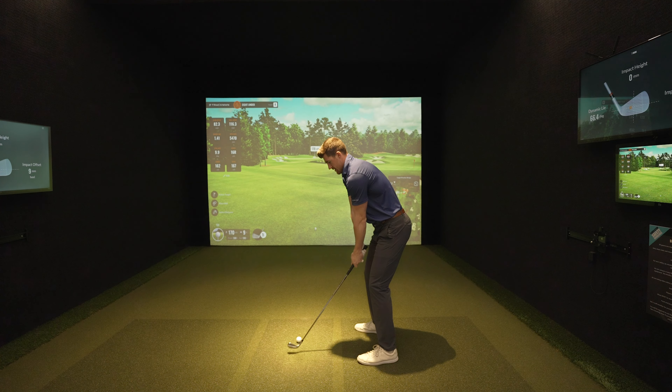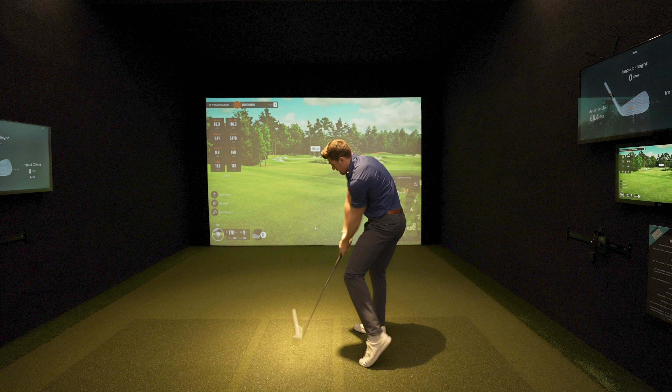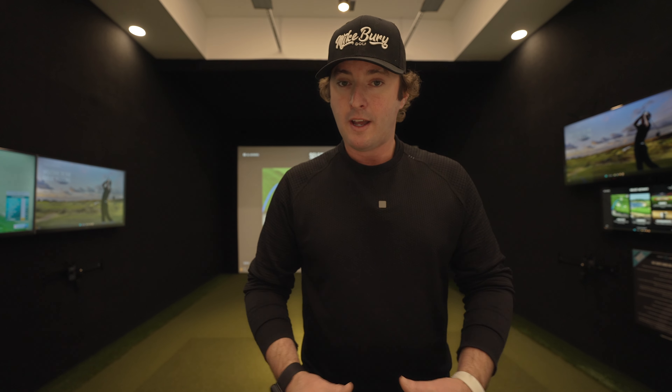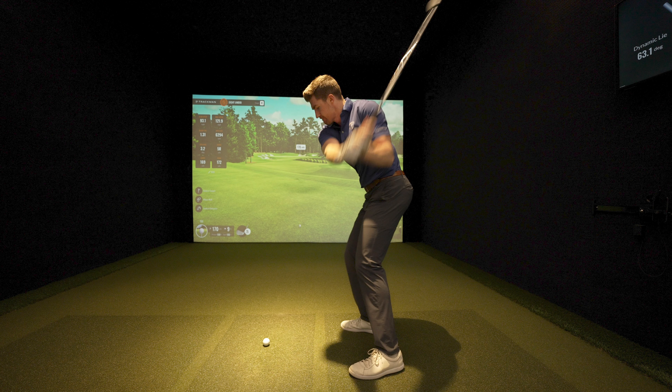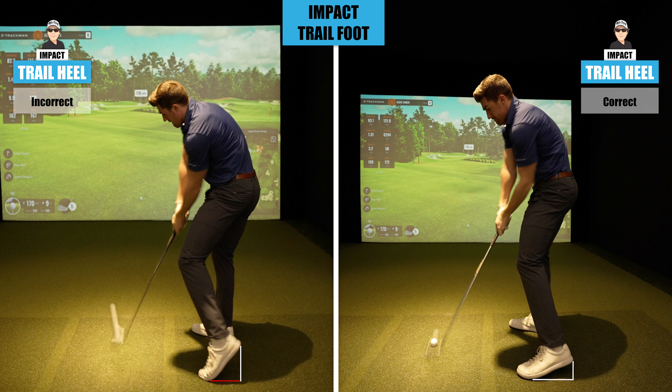One of the telltale signs that you're doing this incorrectly is that knee firing straight up — that trail foot is going to fire straight up onto the toe. That heel is going to get up extremely high early. Now there should be a little bit of air between the heel and the ground at impact, but if it gets up too high too early, then that quad starts to get in the way.